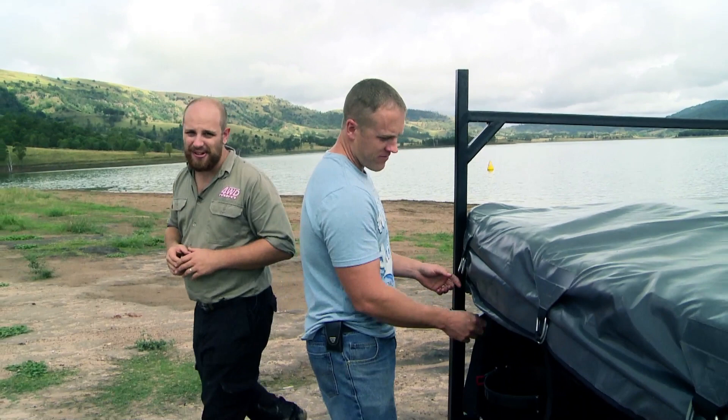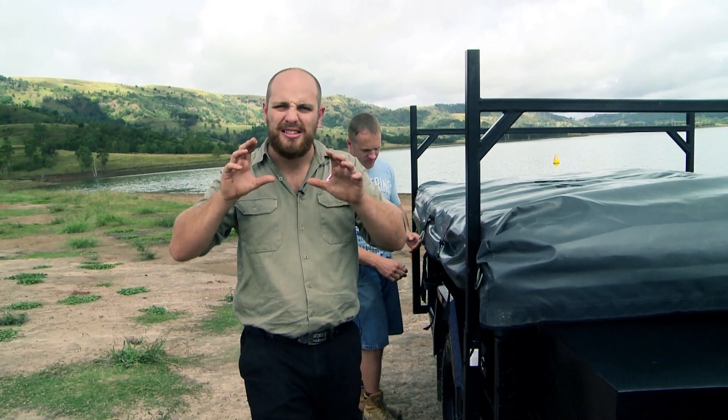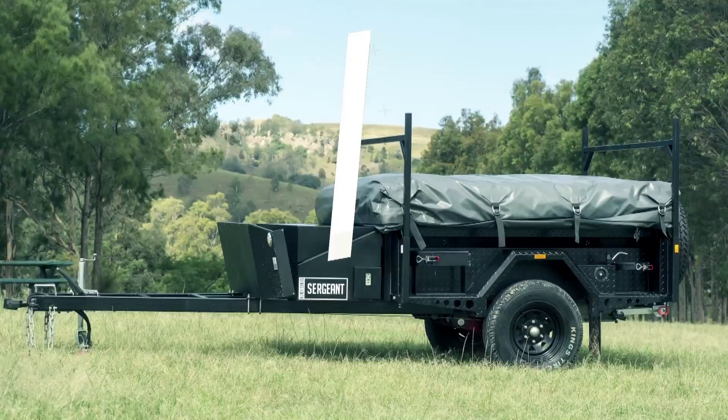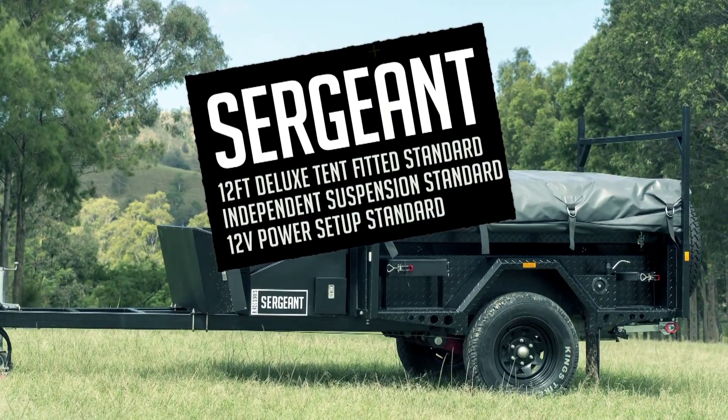If you thought owning a camper trailer with all the bells and whistles was out of your league, then the Black Series Sargent is going to blow you away. It's got all the features you'd normally expect of a trailer double its price. The Black Series motto is best price, best quality all year round, and that's exactly what you'll get with the Sargent.